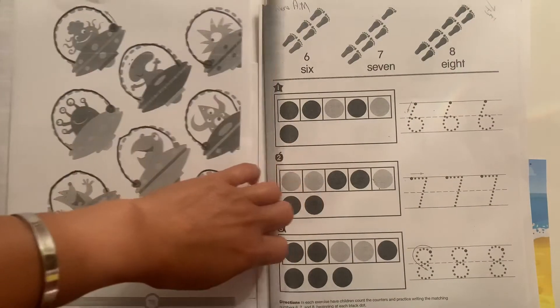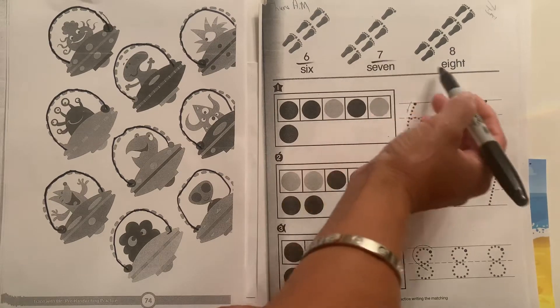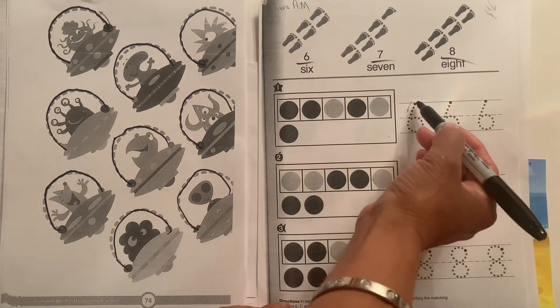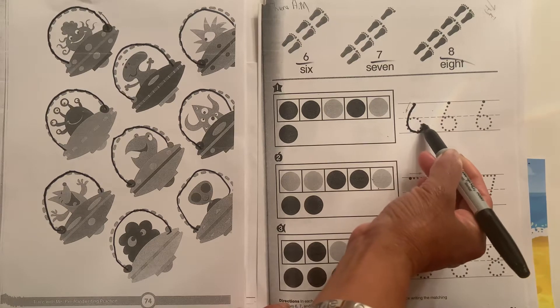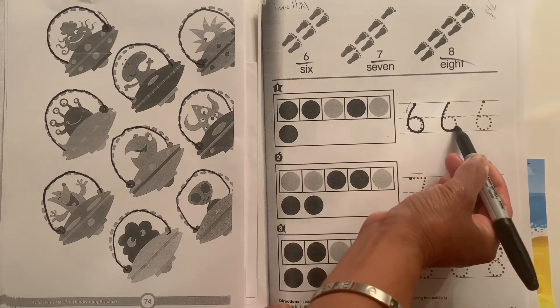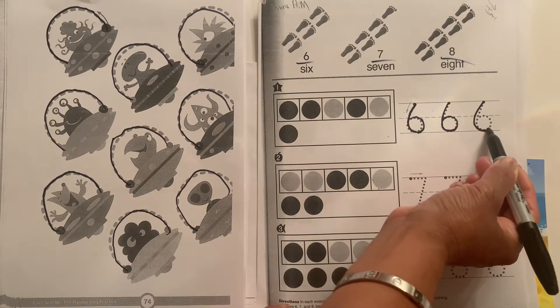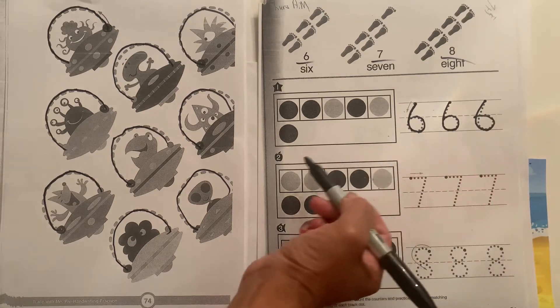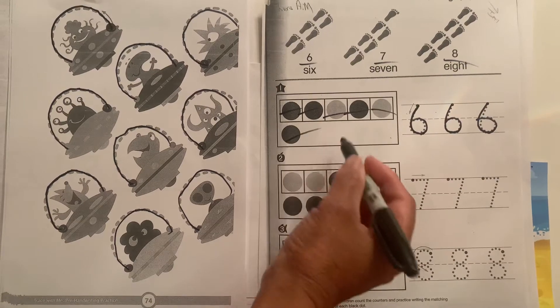The next page, we have numbers. We have six here. For six, start at the skyline, drag it down to the grass line, loop it in up to the plain line — skyline, grass line, loop to plain line. We have six of those dots: one, two, three, four, five, six.